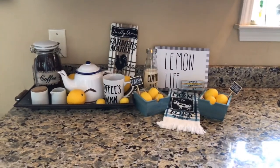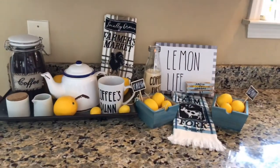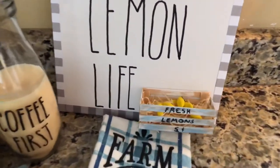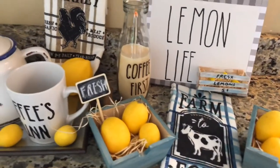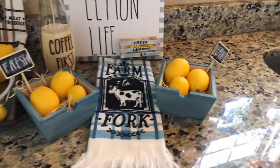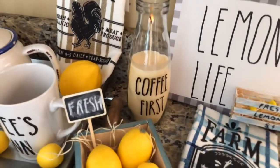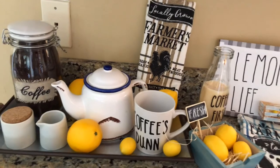Here's my coffee bar. I have the lemon life sign with the little crate attached. I took two more wooden pieces, used a pickling wash I picked up in one of my hauls, stained them, and put some lemons and Excelsior in those as well. I've included a candle that I wrote 'coffee first' on, and there are a couple of hand towels. I used little chalkboard picks and wrote 'fresh' on one and 'lemons' on the other, placed in those little crates. I also picked up a coffee mug from Dollar Tree and wrote 'coffee's done' on it.